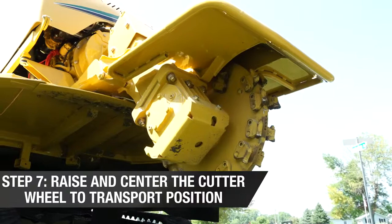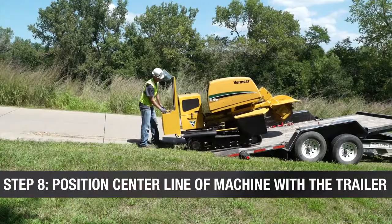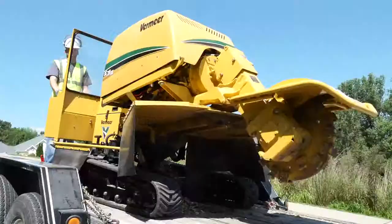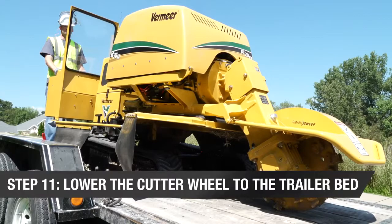Start the engine. Raise and center the cutter wheel to the transport position. When loading, position the center line of the machine with the center line of the trailer. Drive the machine squarely onto the trailer. Stop the machine when the tie-down position is reached. The tie-down position distributes the weight on the trailer as recommended by the trailer manufacturer.